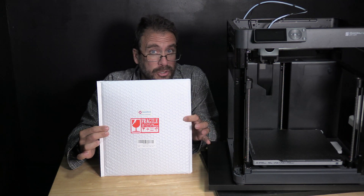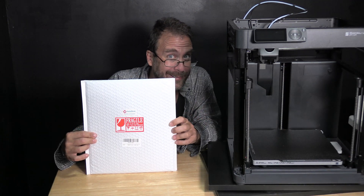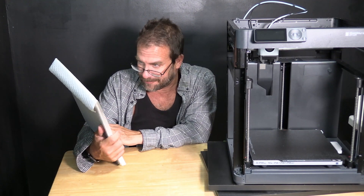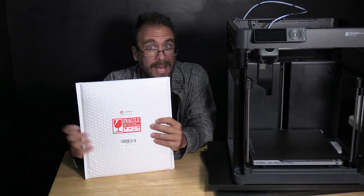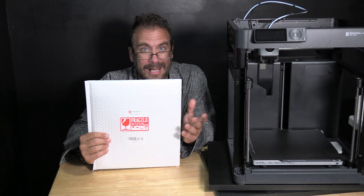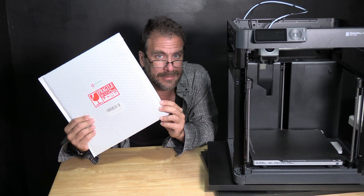It was recommended to me by a user on Reddit who told me they put this brand on all their printers. I'd never heard of it — it's HZDADEVE 3D printer accessories. I'll put the link in the description. So we are going to take this bed, pop it on the P1P, and print a few of the things I've been struggling with on this new bed and find out if it is indeed better.